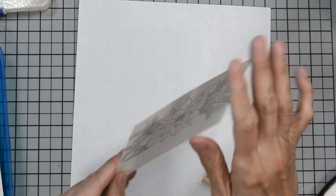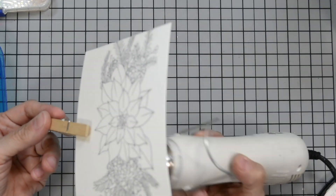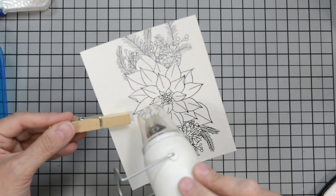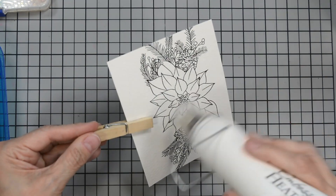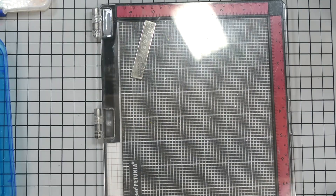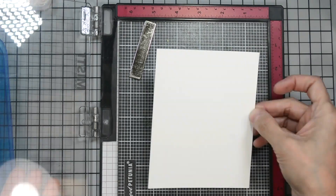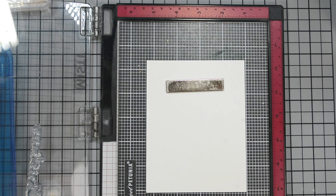Now I'm going to heat set this. I'll use my finger saver — a clothespin — to hold my panel so I stay out of the heat source. You know your panel is completely set when your embossing powder goes from dull to a nice shiny finish. Let that set aside to cool before we move on. Then I'll do the same thing to my white panel, apply anti-static powder, place it in my MISTI, and stamp my sentiment — which will be 'Merry Christmas.'